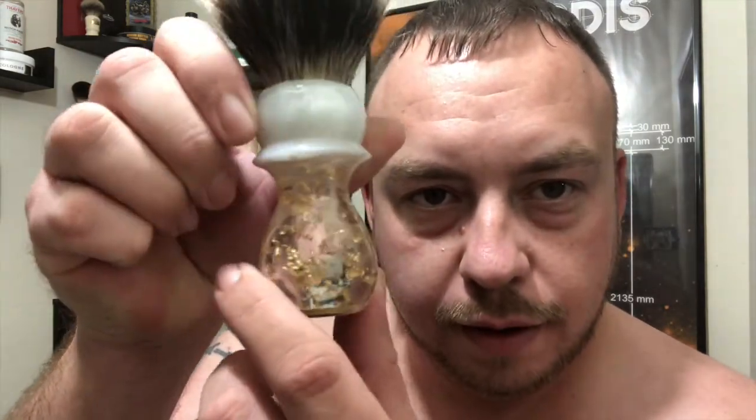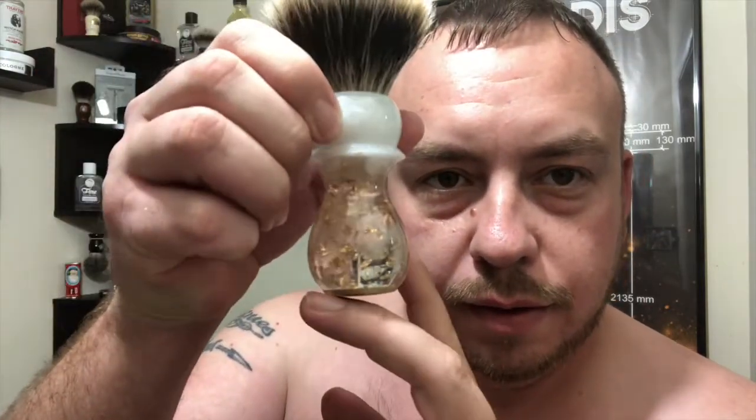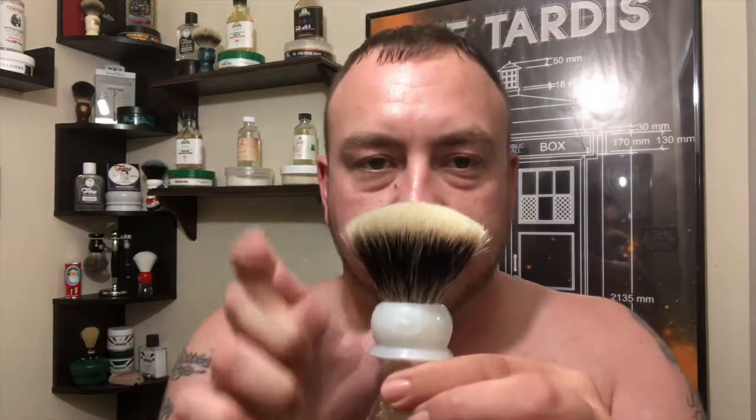Look at that — there's a gold flake inside the handle. Right at the top is a Manchurian badger knot trimmed to the fan tip. It's bloomed a bit but all I did was lather with it once to see how it acted. I want to show you this first because I'm very proud of this gift my wife got me — thank you, honey.